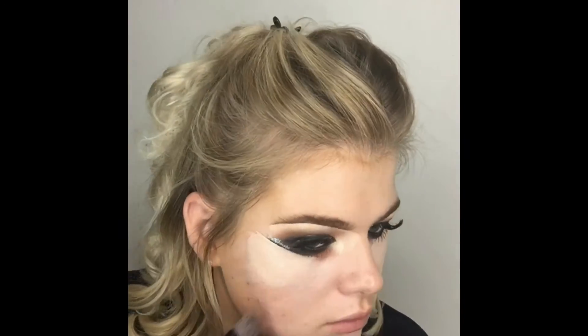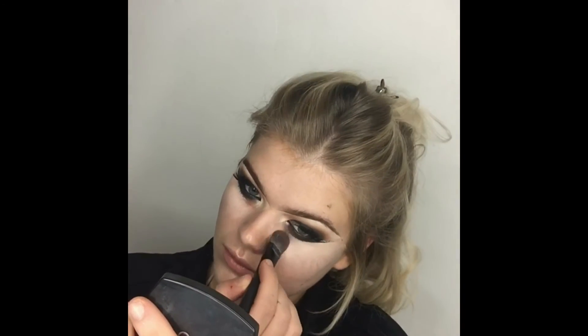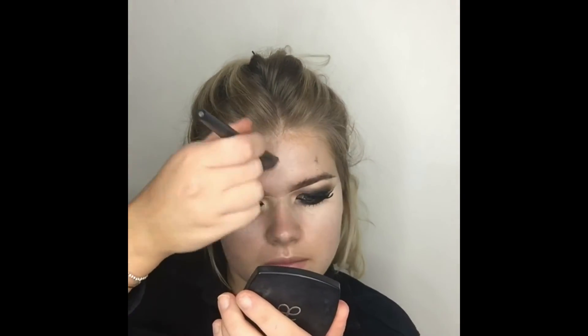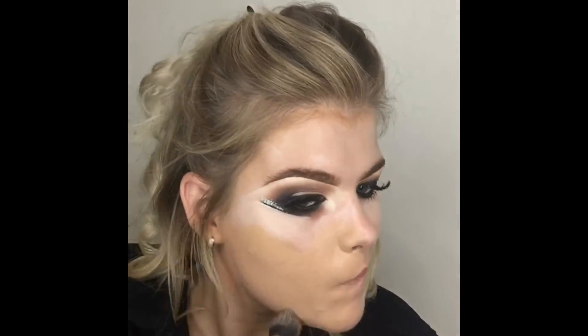Onto my skin — I'm using the Arbonne liquid highlighter, the Sheer Glow highlighter, as a base. I love using an illuminator sometimes as an alternative to a primer; you just get a really dewy look from your foundation by doing that. Just packing that onto my skin — it's effectively a primer but with a slightly more glowy finish for your foundation.